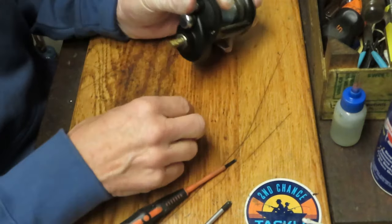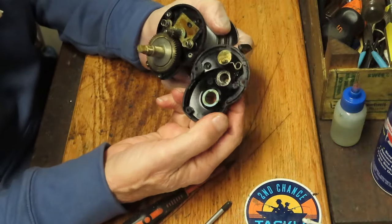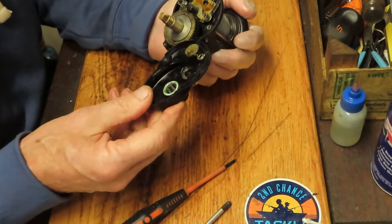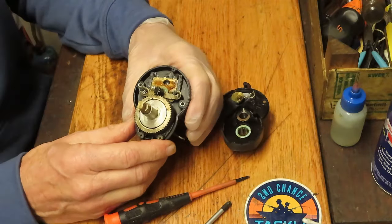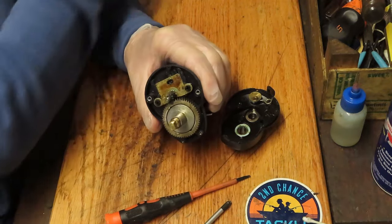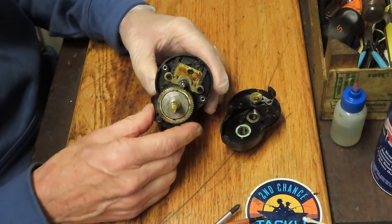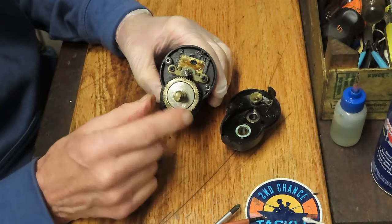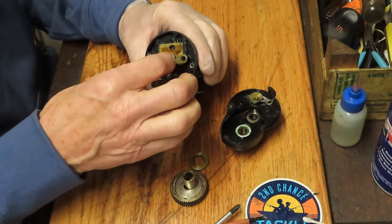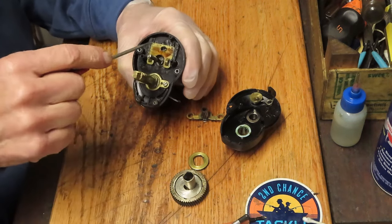I think the Penn Squall is another one that kind of does this, though the Penn Squall is a lot newer reel. Now let's see if we can get that thing off — it comes off easily. What I'm seeing here is just a lot of dried grease at the moment. Other than that, the reel does seem to be okay. We're going to clean it all up. First thing I like to do is remove these two yoke springs, because while I set it down, the next thing I know the spring is somewhere it shouldn't be. This is a dirty reel, but I'm wondering if the dirt is slowing it down that much.